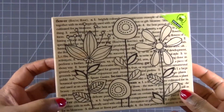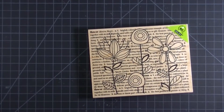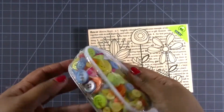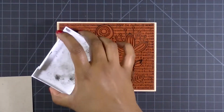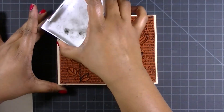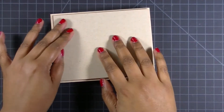Hey everyone, Jolie here with another card video for you. Today I wanted to use this background stamp from Hero Arts featuring this massive floral design. I also wanted to embellish this card using some of my button stash — this one is all spring colored buttons. I don't exactly know where I got them, but I really wanted to use this stash because I haven't touched these in years. So I thought this would be a fun card to use those buttons on.